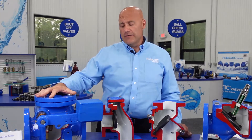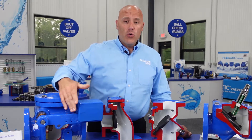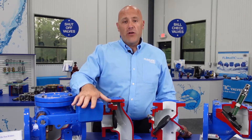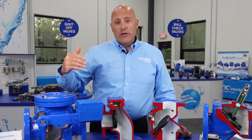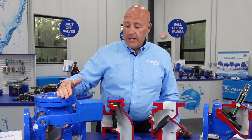Our Model 92 generally comes with a weighted arm or a spring-loaded arm. The purpose of this weight or this spring is for accelerated closure. When your pump stops and your valve needs to go closed, the quicker the valve closes, the less of a chance of water hammer you're going to have.